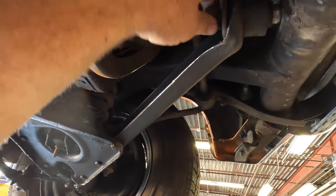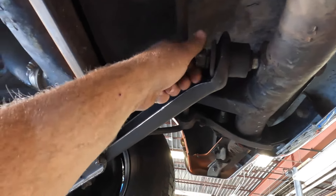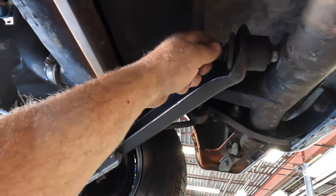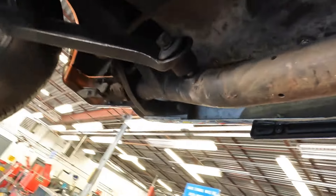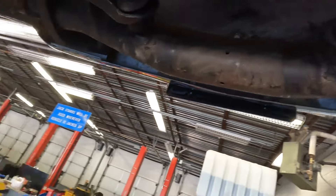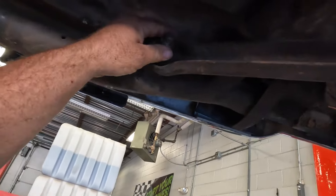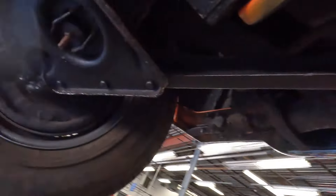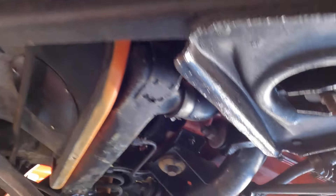Oh, that's loose - yeah, okay. We'll have to tighten that up. That's still tight. We can't just pretend like we didn't see that one, we'll tighten that up.